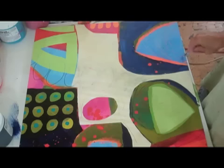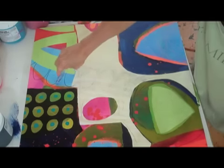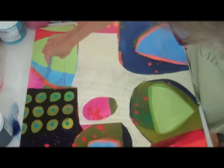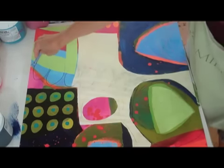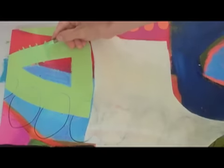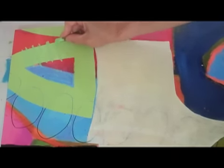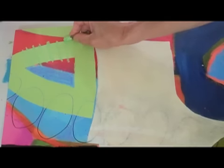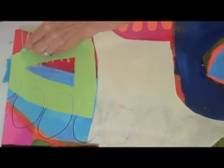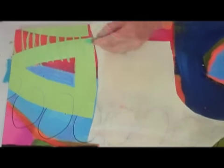The nice thing about these is if you don't like the mark, you can just wipe it off with a paper towel. I'm going to try this kind of green on green, and then green over red. Might be a little subtle with the green on the green anyway — the turquoise-y green.